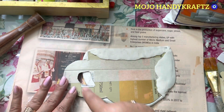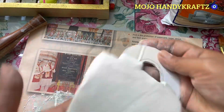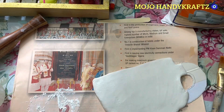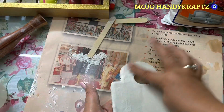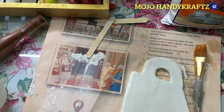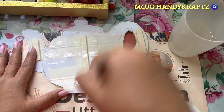Toh isko dheere dheere aap press karke stick kar do aur uske baad jo extra putti hai, aap chahein toh usko nikal ke dobara reuse kar sakte ho aur bache hue areas pe laga sakte ho. Otherwise aap aur bana lo dough aur usko stick kar lo. Basically aapko yeh poora ka poora jo aapka template hai usko cover karna hai wall putty se.